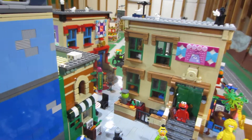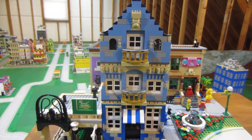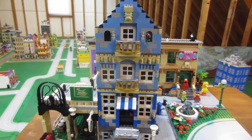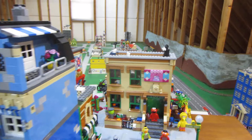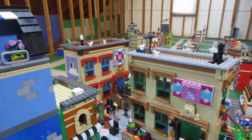It's on the same base where I had the very first modular building. I just put it on that and this will fit right into Maryville.